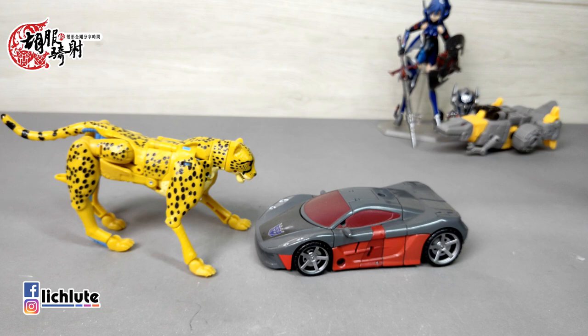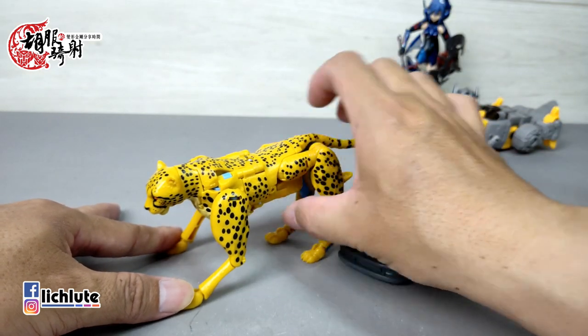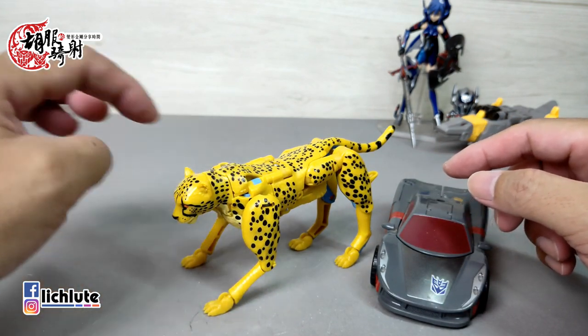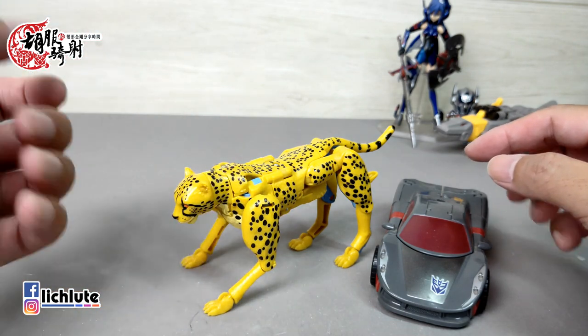头的话看上去好像可以转，其实转不动，只有嘴巴可以动。那么豹子的体型也是非常足分量的一款Deluxe等级的玩具。整体来说，那个凸断了我真的不在意，因为我认为那是可有可无的部件。但是这个脖子的零件太过于薄，导致你这样抠上来的时候真的要非常小心地把它给抠起来。